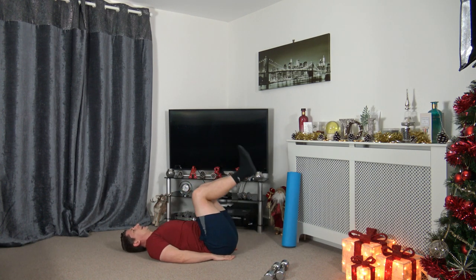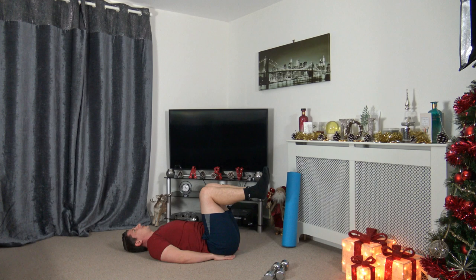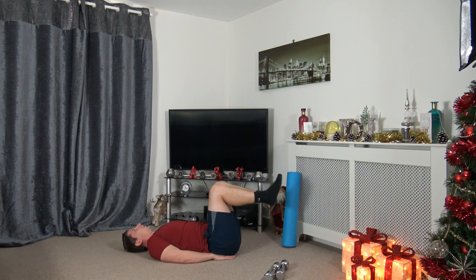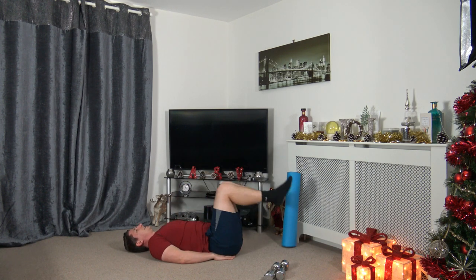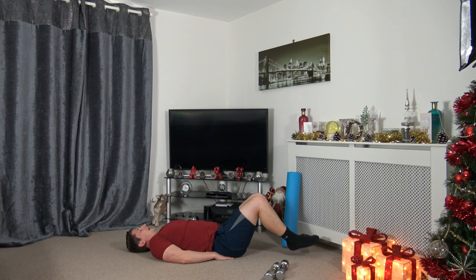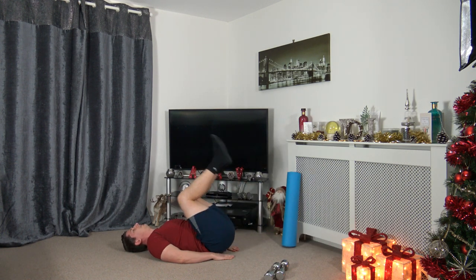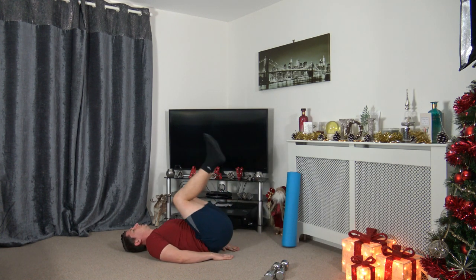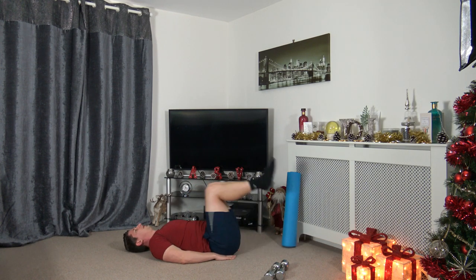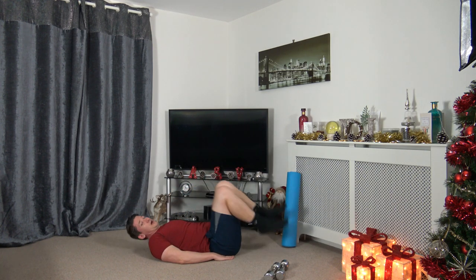Hands on the ground, legs up just like this — drop the legs down, heels don't touch the ground, come up and squeeze. Three, two, one. Down we go, up and squeeze. This time we're working the lower abs. Squeeze those abdominal muscles. Take your time, really focus on squeezing those ab muscles — put them under tension, put them under pressure. Three, two, one.